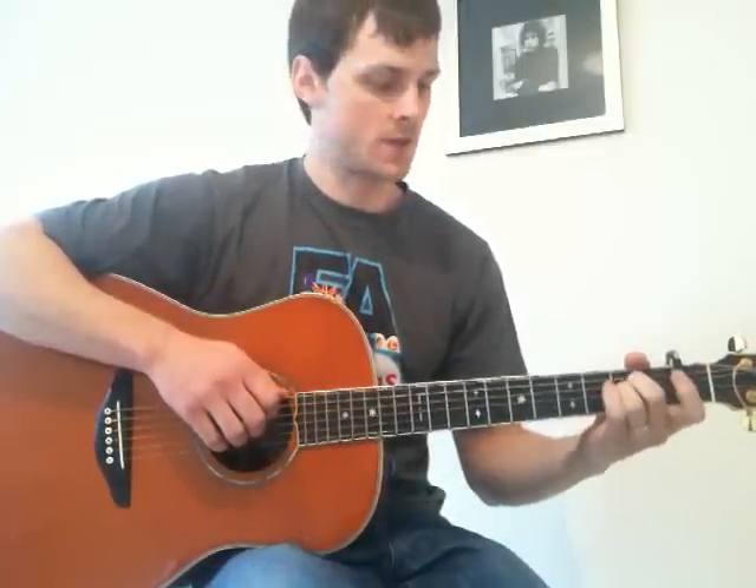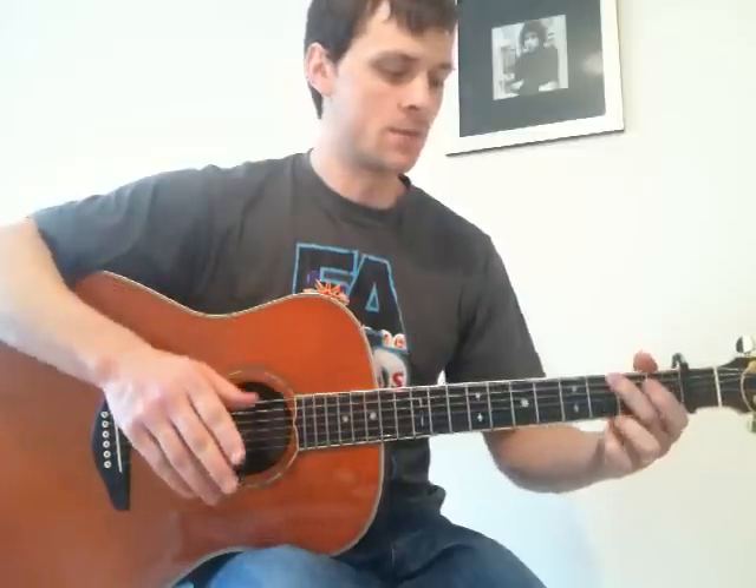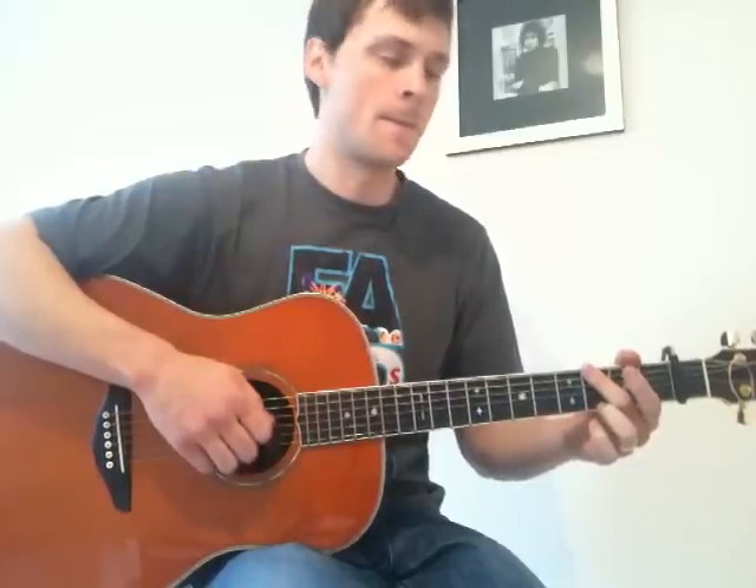The verse is the same shape to begin with with your left hand, and the same picking to begin with your right hand. Then the next shape is G again, but he plays it slightly shorter — he only plays strings 6, 4, 3, 2, 3, 4. Then back to the A and plays 5, 4, 3, 2, 3.